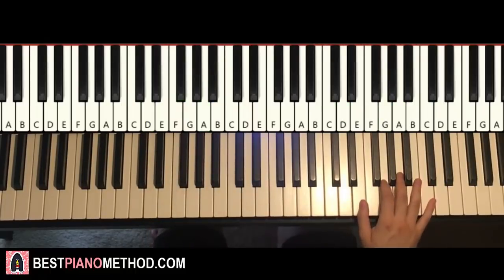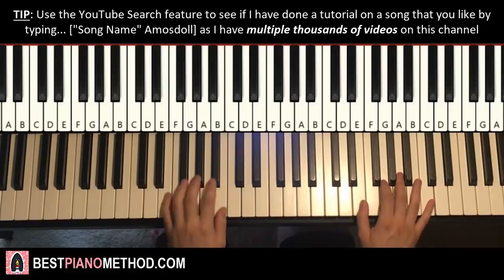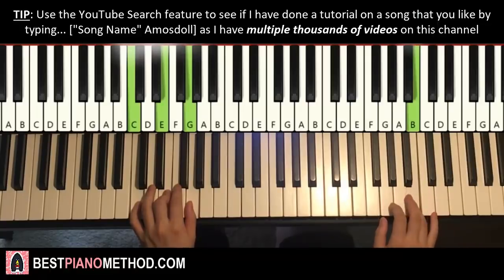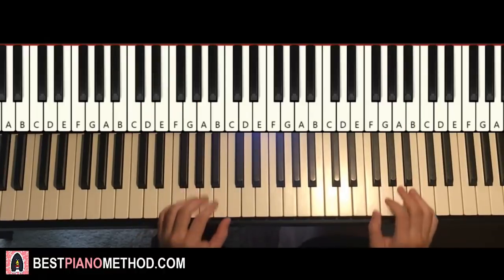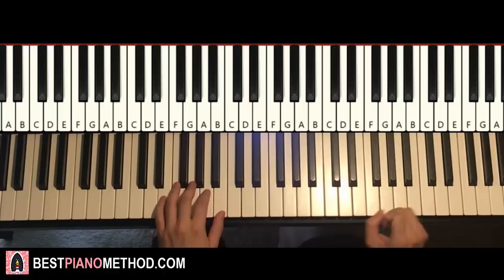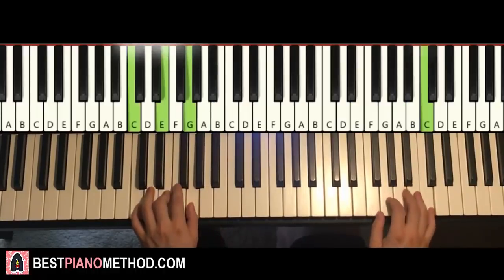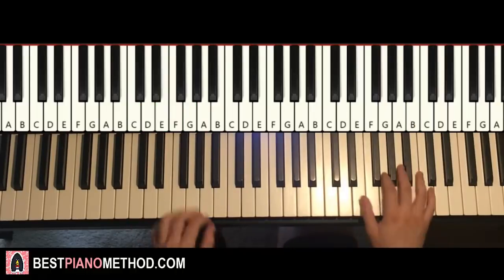Moving on to the third part. Third part is actually exactly the same as the first part, so we save some time. Oh, and plus an extra B — it's not exactly the same, there's an extra B behind it, so there are two Bs instead of one B. Third part, pretty much the same as the first part but with an extra B at the end for the right hand. So like this: B, E — like that, so another beat there. Back to back, the three parts we've learnt so far will be played like this, check it out.